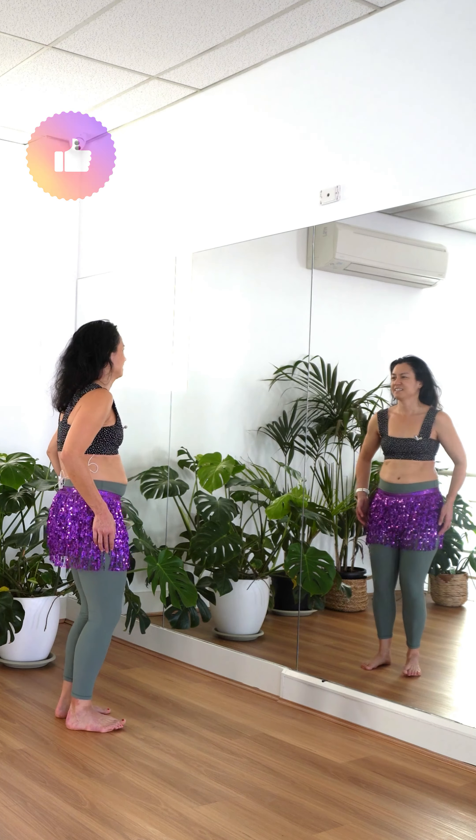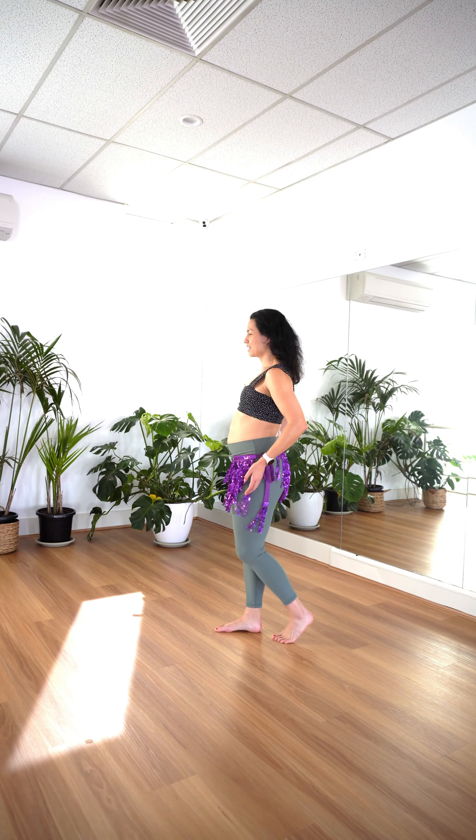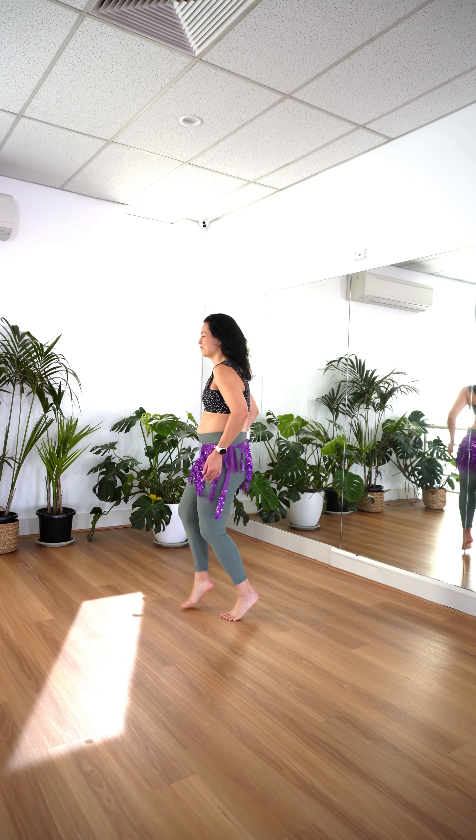Do practice in front of the mirror so that you know which parts you need to work on most. Do play around with variations in your feet — you can come down, you can come up, or you can come into a mixture of up and down.